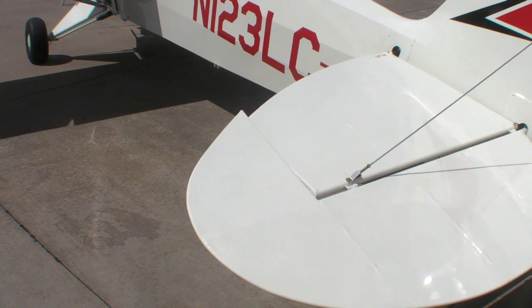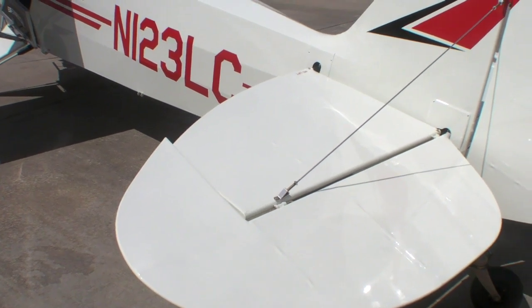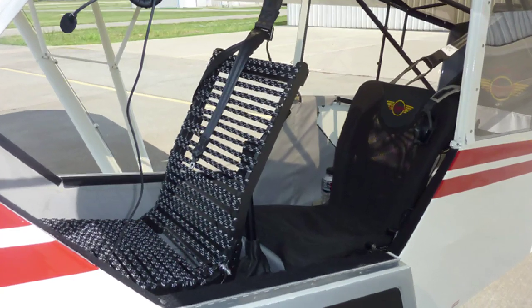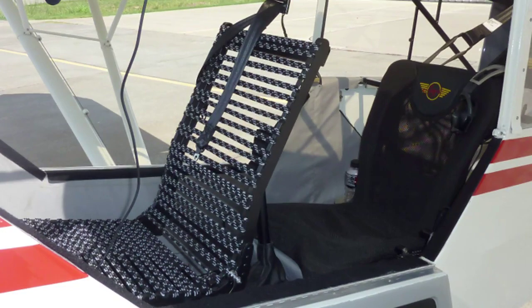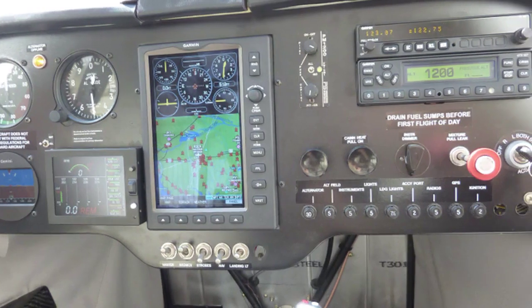The outer leading edge of the elevator extends forward of the hinge line, which greatly improves pitch feel and makes the airplane impressively comfortable at low airspeeds. The SuperLegend we flew had an innovative bungee seat that's both lighter and more comfortable than the seat design it replaces. Legend has also redesigned the panel to provide more knee room on either side of the panel's center.